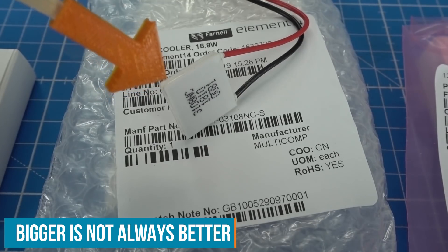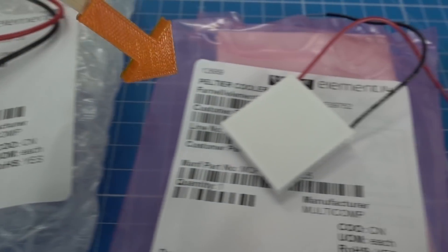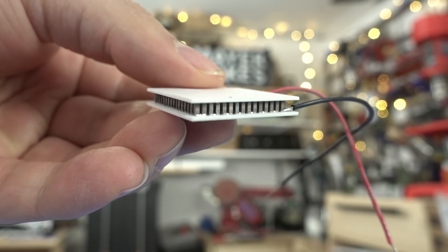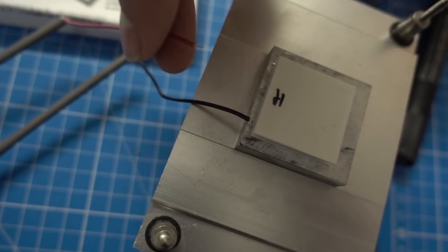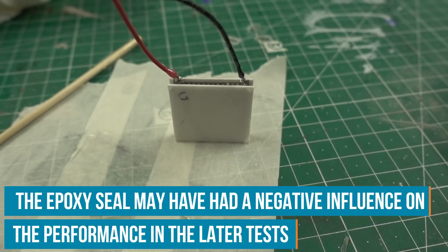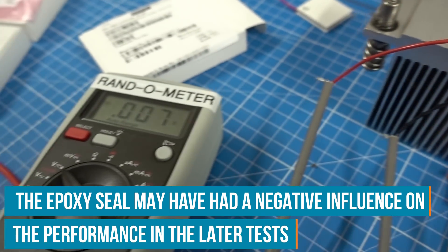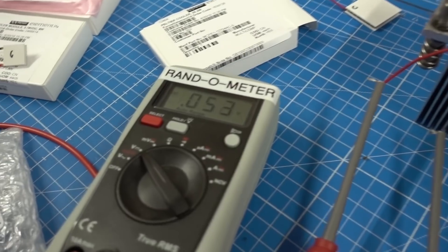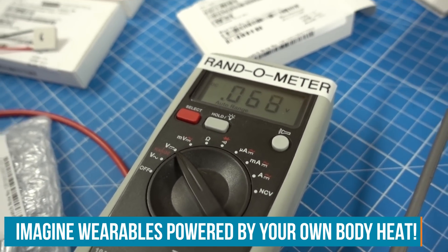I expected the biggest Peltier element to perform the best like it did in cooling, but actually the second biggest — which has about half the wattage — performed much better. It has a peak voltage of about 6 volts and is the only open design in my range. At peak performance the leads got desoldered because it got too hot, so I had to reattach them and seal with epoxy. I also found that just putting my thumb on the hot side with the cold side on a large heatsink also produces some voltage — very little, but it does. That may be an application for Peltier elements in wearable technology, using body warmth to create a tiny bit of power.